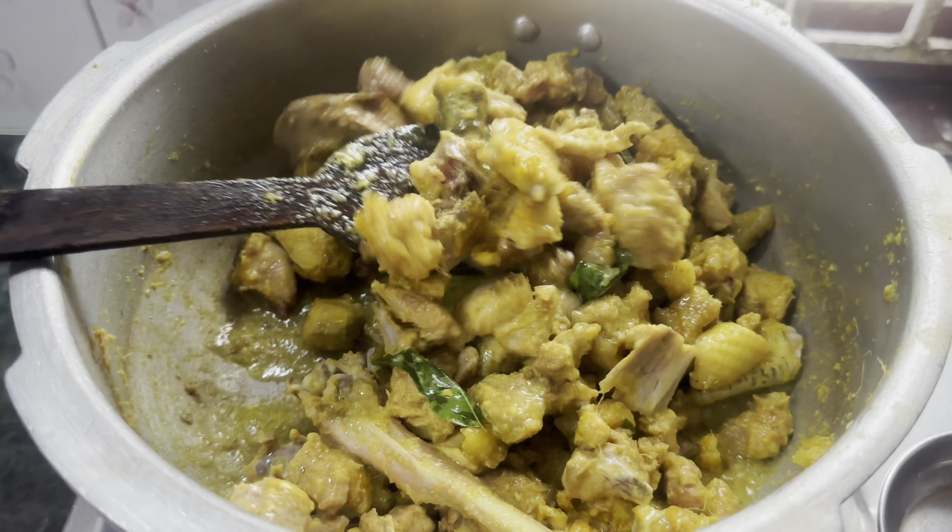Then put the chicken in front so the chicken will be back. You can try it with a nice taste.